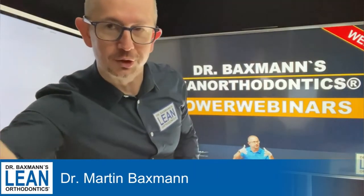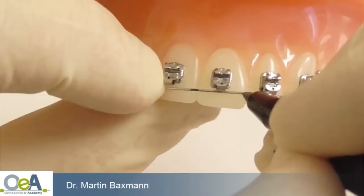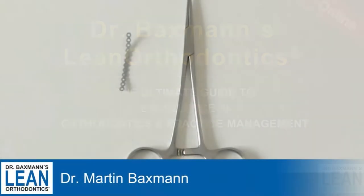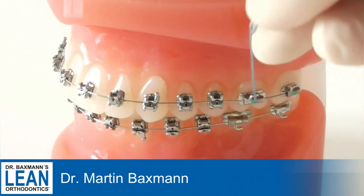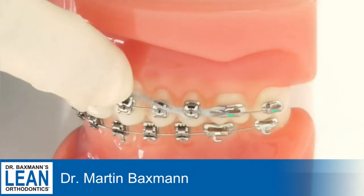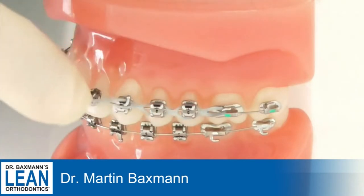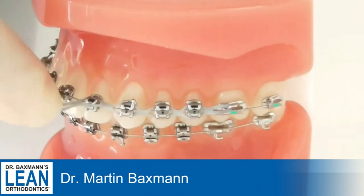In a straight wire technique — and especially in a 022 slot system on 17×25 or 19×25 stainless steel wires — the power chain is the one tool to go for when you want to close spaces. It's so efficient and so good to place really fast.